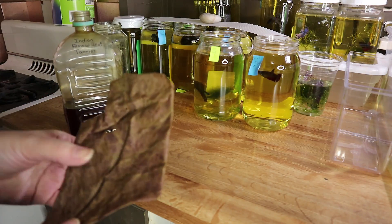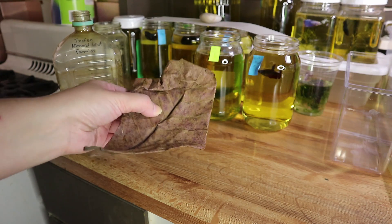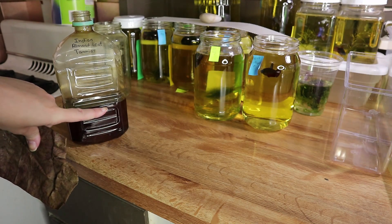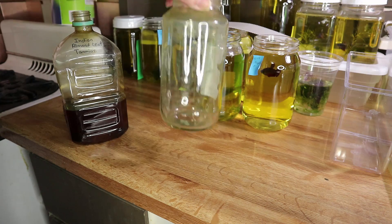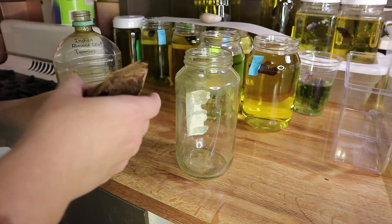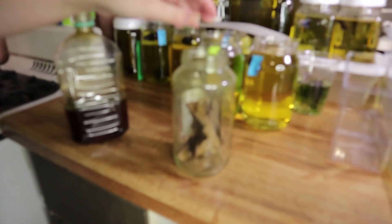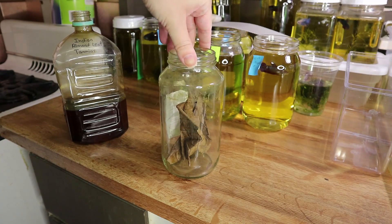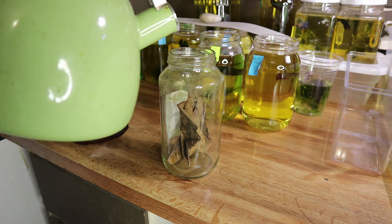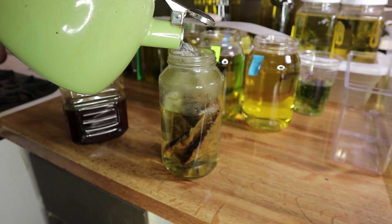So the easiest way — and I've tried a couple of different methods — some people will just crush up the Indian almond leaf and drop it in, or drop smaller pieces after water changes. But if you really want to get a lot, the best thing to do is get a jar. You fold up your Indian almond leaf, also known as the katapa leaf, and just put it in like this.